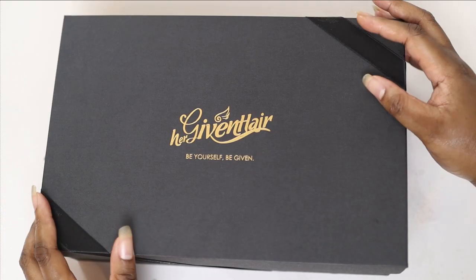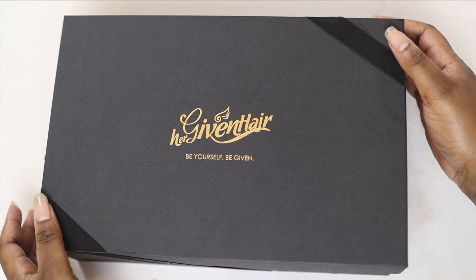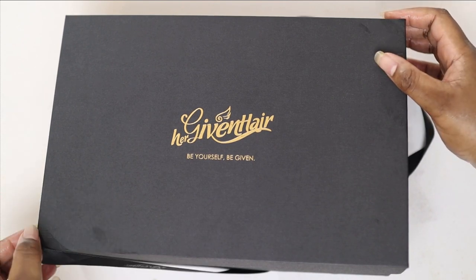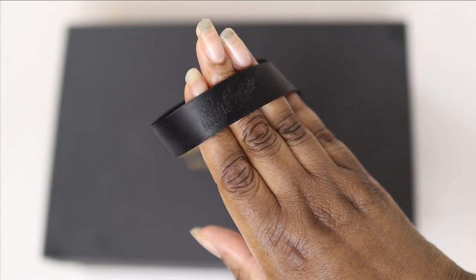Let me start off by saying this packaging is bougie as hell, and I'm not gonna lie, I am a sucker for good packaging. It just shows that the company cares about presentation and first impressions. Even the ribbon had the company logo on it.